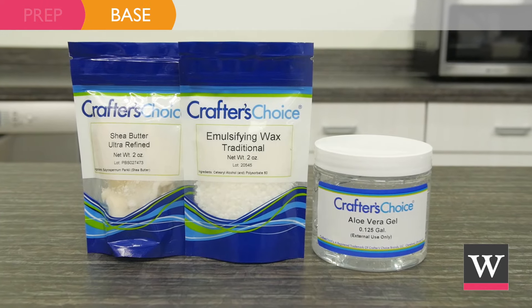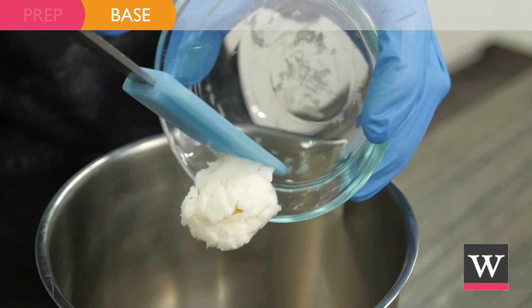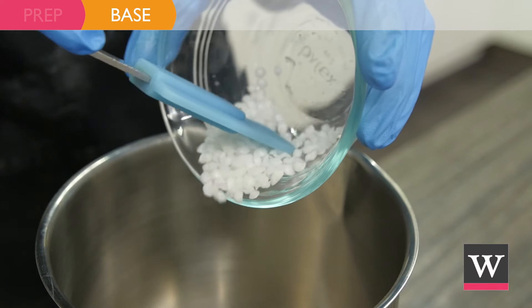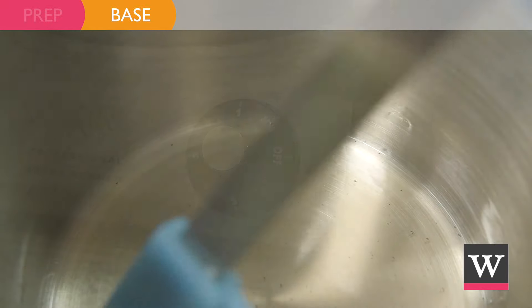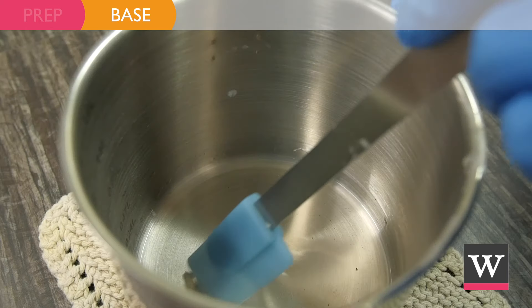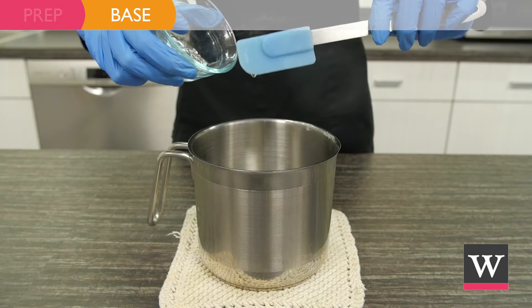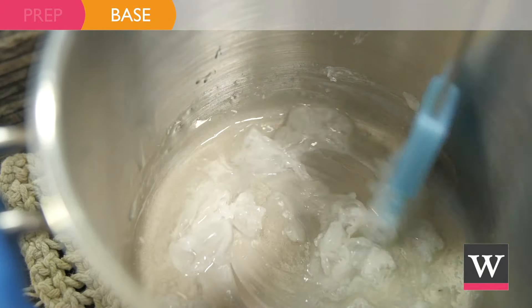Begin by making the base. In a metal pot, add 0.4 ounces of ultra-refined shea butter and 0.2 ounces of traditional emulsifying wax. Heat on low until the butter and wax are melted. Remove the pot from heat and allow the mixture to cool slightly, then add 0.9 ounces of aloe vera gel and blend into the melted shea and wax.